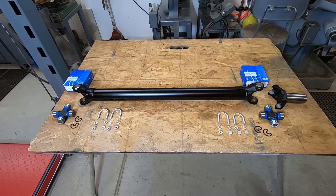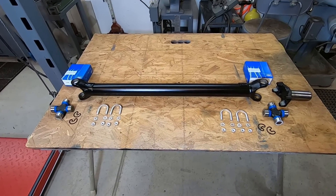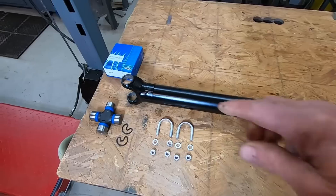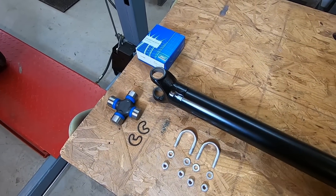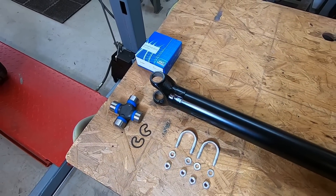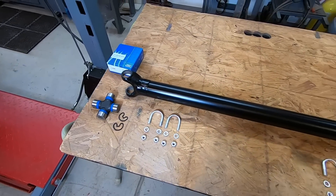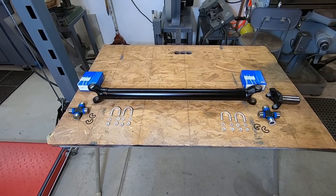There it is, pretty much done. Got it all bead blasted and painted. I've got my new U-joints for it, and I welded my little weights back on the back end right exactly where they came off. Since I only took less than an inch off the length, I don't think I've altered the balance at all. So now I'll press my U-joints in.